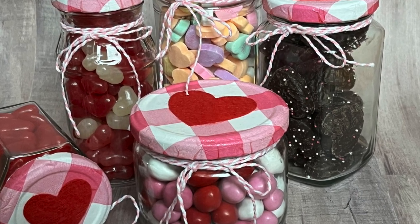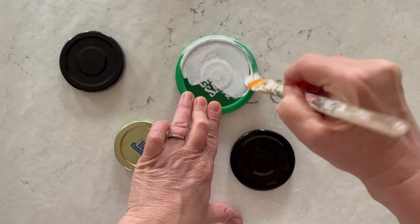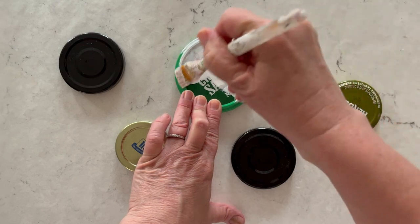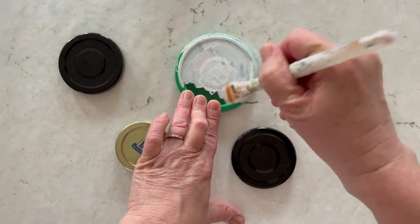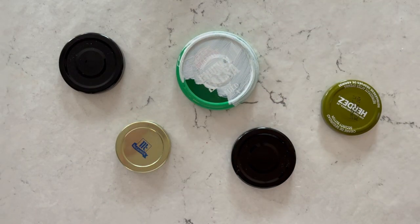We're going to paint the top of our lids with some FolkArt Home Decor Chalk. I did two coats on these because my napkin was pretty light. The chalk just works as a primer — it takes away any of those logos, plus it allows for the colors of your napkin to really pop through.